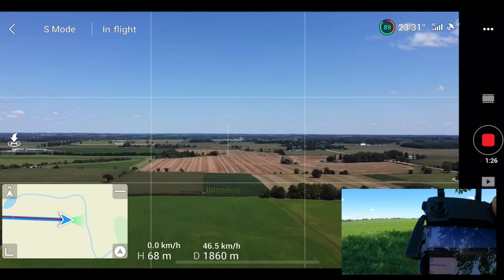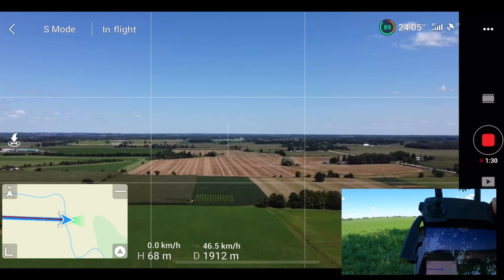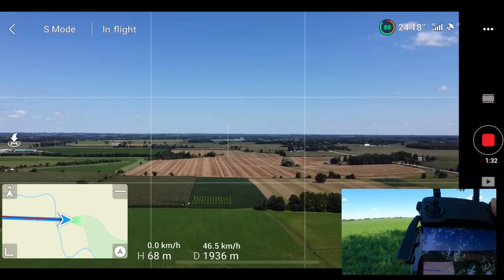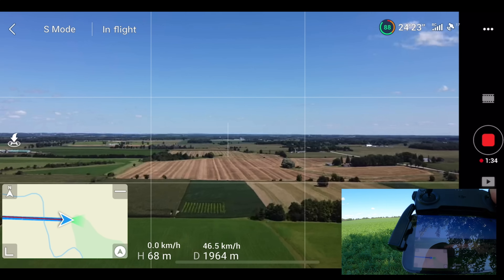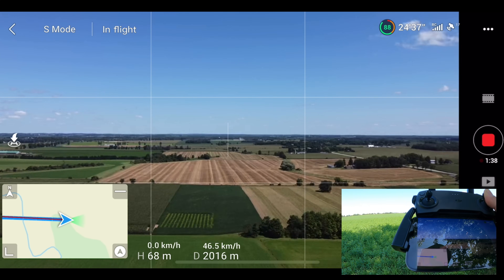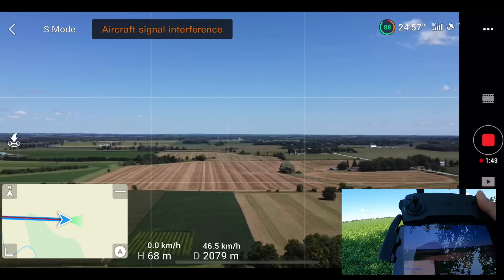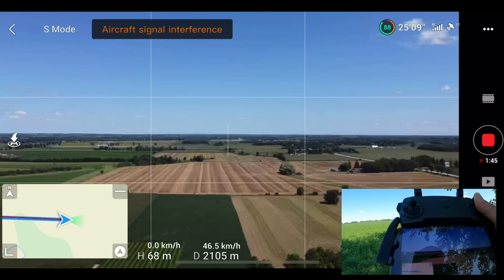We're coming up on 2,000 meters — two kilometers. That's pretty good if you get that far with a drone like this. But there's nothing quite like OcuSync, because you can see the feed is getting jittery and it's hard to do precise movements when everything is getting blocky like that.